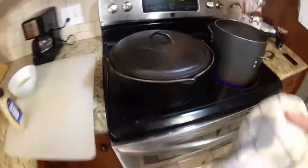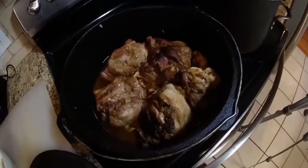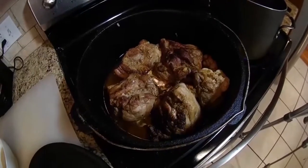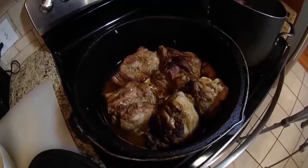Two hours is up. Let's go check and see what we have. I think that'll work, don't you? The only thing left is the apples and a tiny bit of mustard. Let's get to the apples.